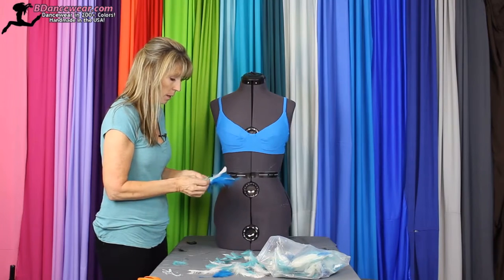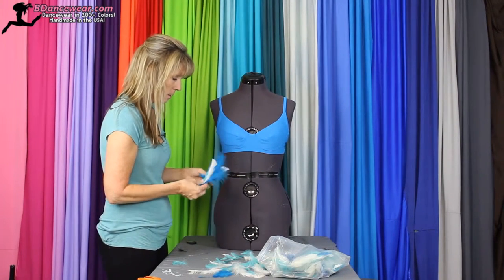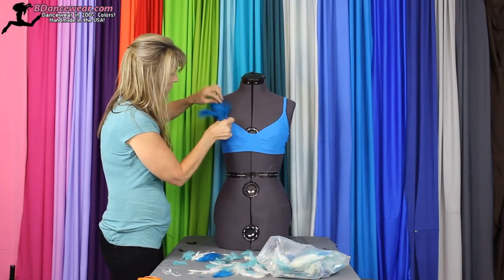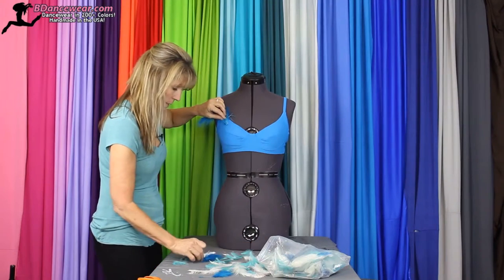We found some loose feathers in colors that we like. I just want to create a little effect on this side.